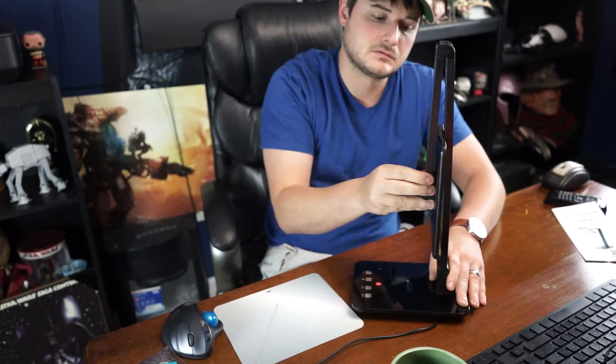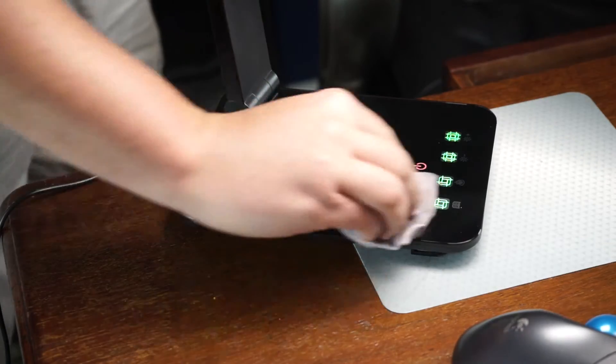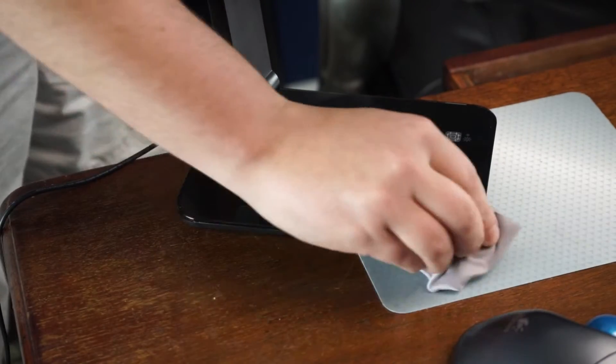It has a 7.4-inch head on this — it's beautiful, by the way. I was really amazed. The downside of these tough joints is that it takes two hands to move it around, but it's not going to go anywhere. It's pretty stable that way. And as you can see, it is a fingerprint magnet.